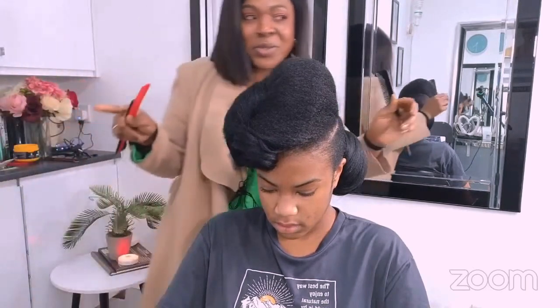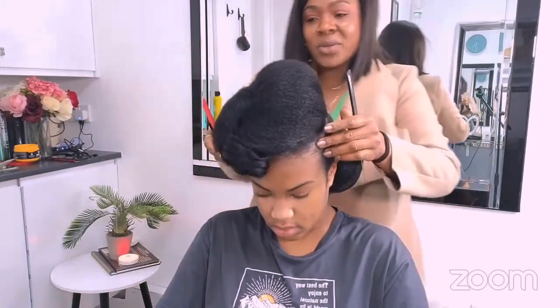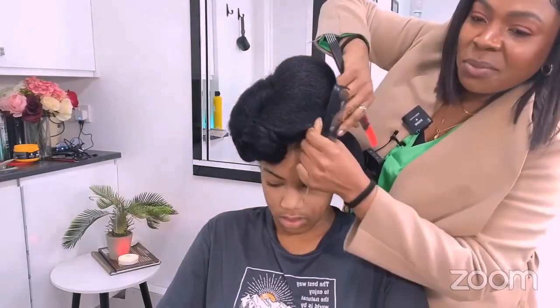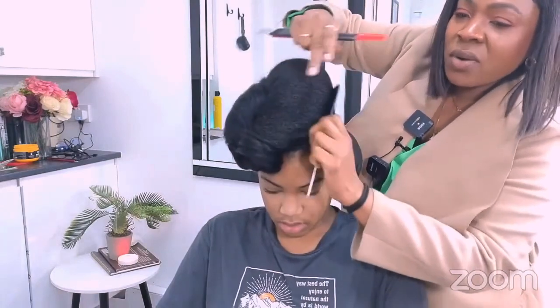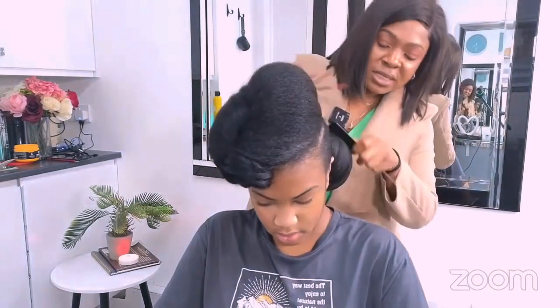Hello YouTube, hello Instagram! Just a quick one before I finish — I'm going to be announcing something new coming to the channel that I know a lot of you who like to create are going to love. I'm going to be announcing that soon.